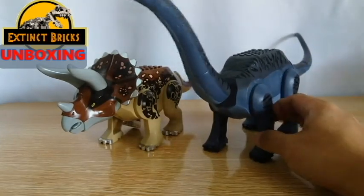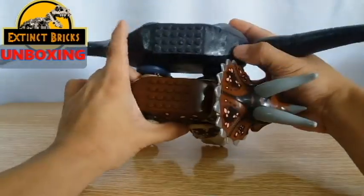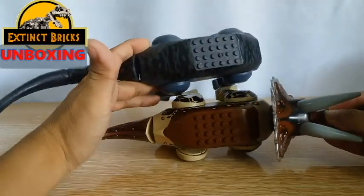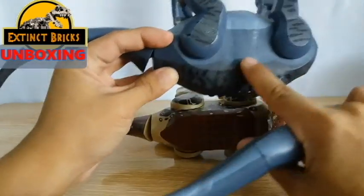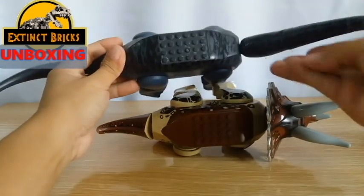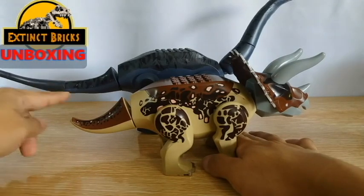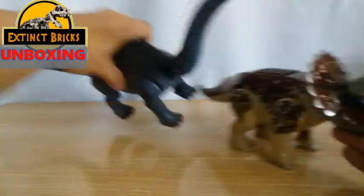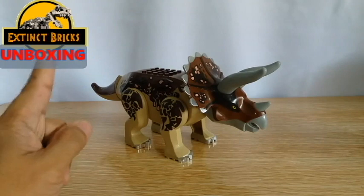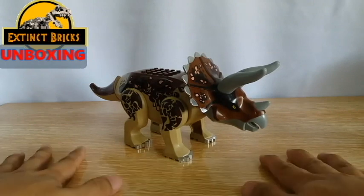But first, before we end this video, I would like to show you one of the figures that I've made before that actually uses this triceratops as one of its base figures. So this is my custom LEGO Jurassic World Apatosaurus. You can see that I've made several modifications — the number of studs are actually the same but I widened it up a bit so that it will be longer and chunkier than the figure it came from. I do plan on making several more of these, maybe another sauropod for this one.